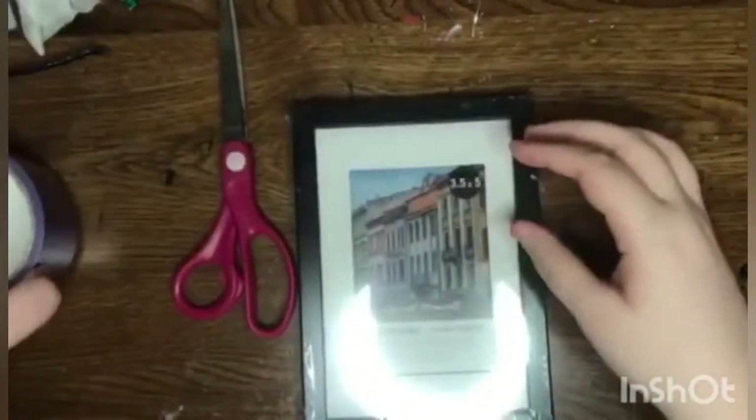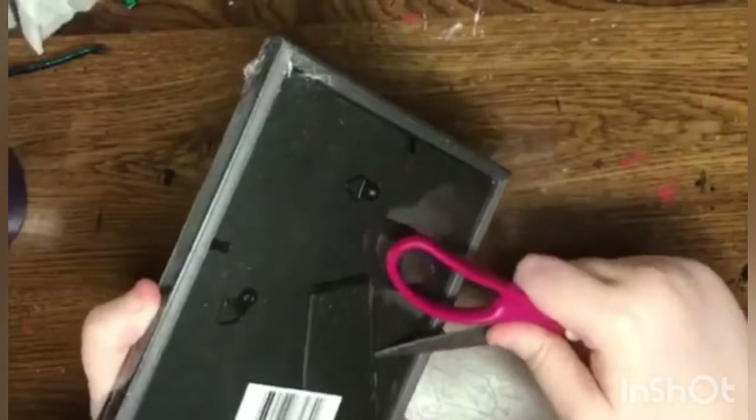Hey guys, today I'm going to show you how to make a paint palette — a glass one. I got all these supplies from the dollar store. I had scissors, so you should keep on watching if you want to know how to make one.